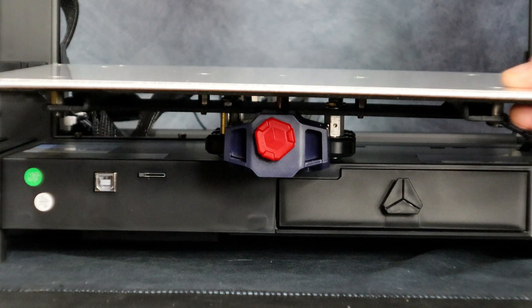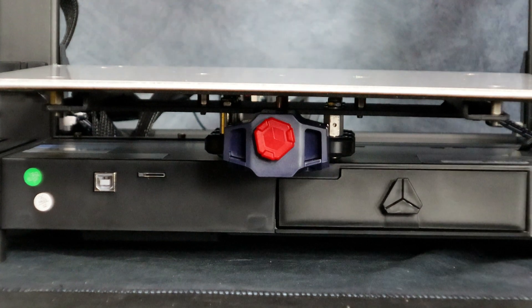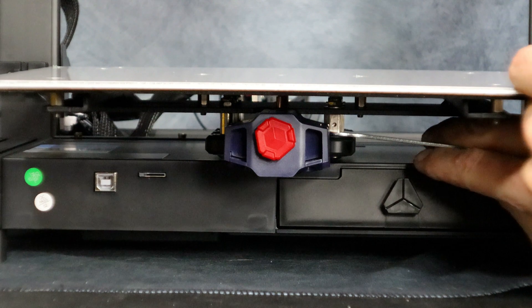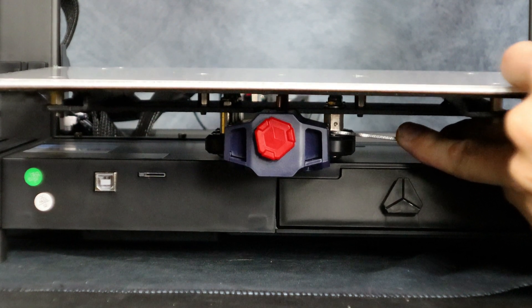Alright, now we just have to adjust the bed. It's a little wobbly so we're going to have to adjust the concentric nut on one side until it's stable. Just slowly adjust the nuts while you're moving the bed until it's tight and has no wobble.